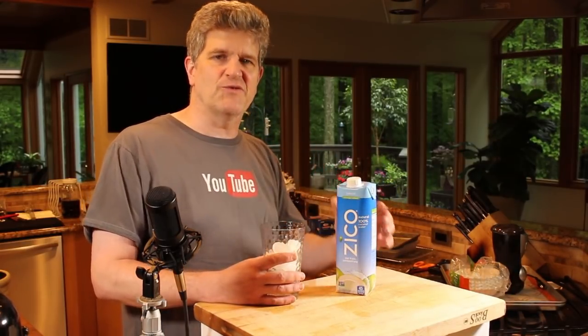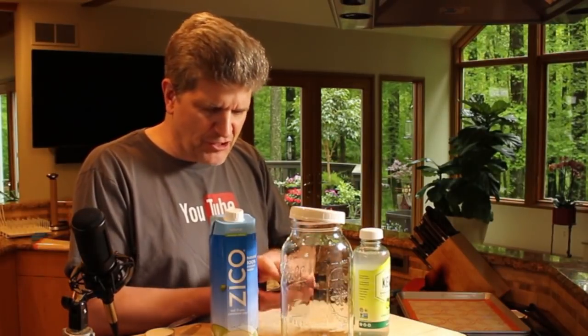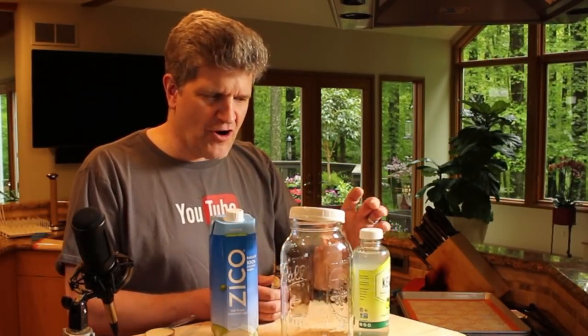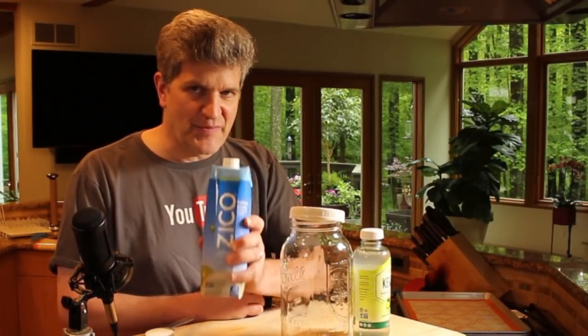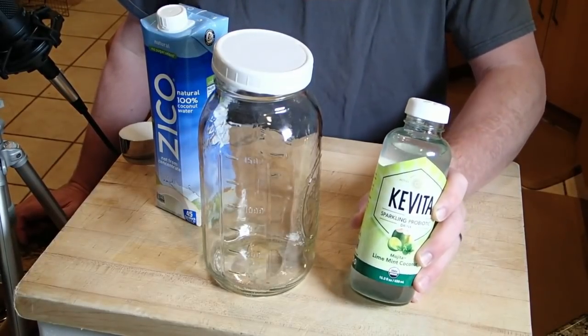Once you get your culture going you can do a continuous process like you do with your kombucha — you can do it with coconut water. Let me show you. Just like we can make our own kombucha by basically buying a bottle of kombucha and making some tea in a fermenting container, what I'm going to do is build up a little SCOBY in my jar so that I can make a probiotic drink using something cheap like coconut water instead of buying these for about five bucks.